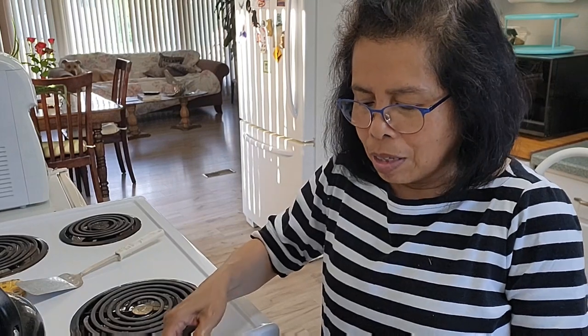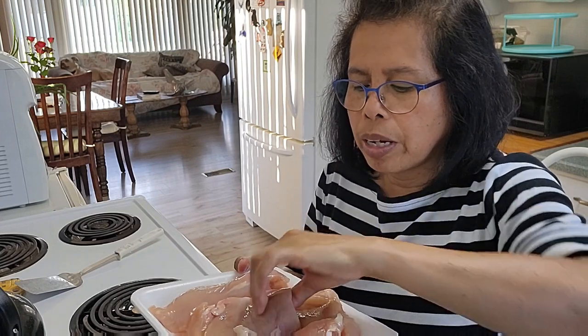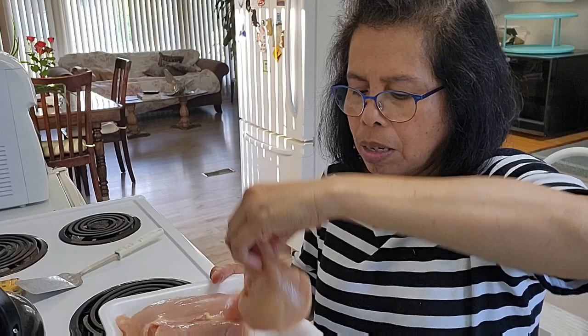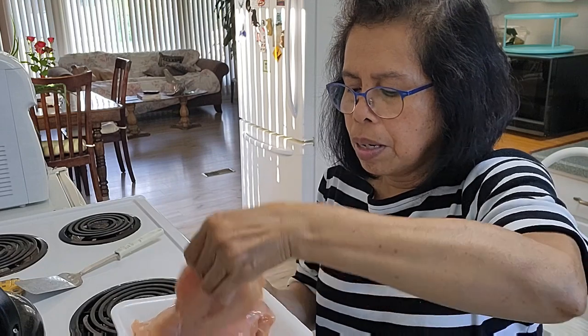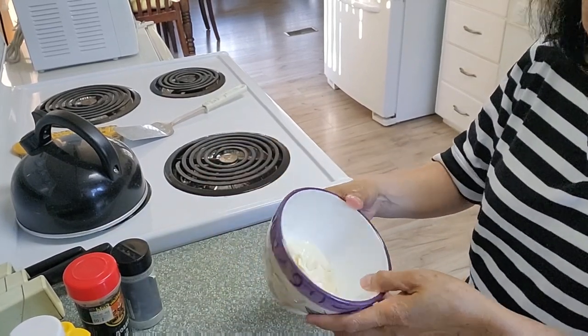Hi everyone, welcome back to my channel. Today I will do barbecue — this one is a chicken breast, four in here. And I will make some marinating sauce. In this bowl here I have...